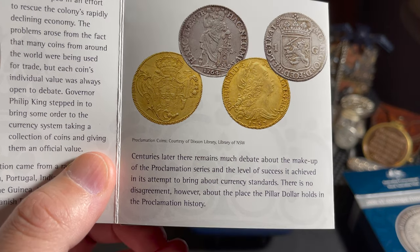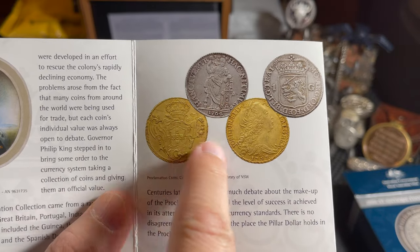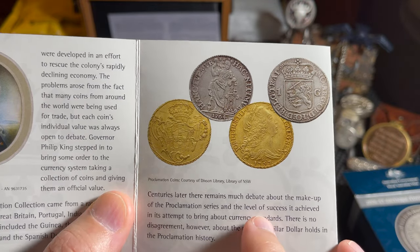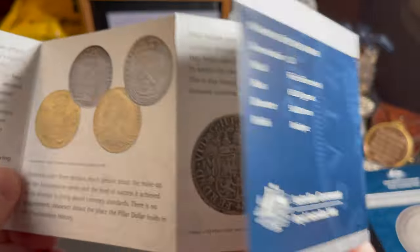Coins in the Proclamation collection came from a range of countries, including Great Britain, Portugal, India, and the Netherlands. Coins included the Guinea, the Dutch Gilder, the Rupee, the Ducat, and the Spanish dollar. Centuries later, there remains much debate about the makeup of the Proclamation series and the level of success it achieved in its attempt to bring about a currency standard. There is no disagreement, however, about the place that the Pillar Dollar holds in Proclamation history.